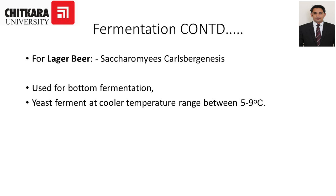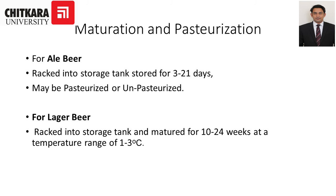For maturation and pasteurization: ale beer is racked into storage tanks and stored for 3 to 21 days, and may be pasteurized or unpasteurized. For lager beer, it is racked into storage tanks and matured for 10 to 24 weeks at a temperature range of 1 to 3 degrees Celsius.